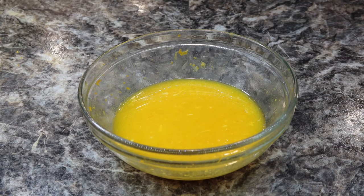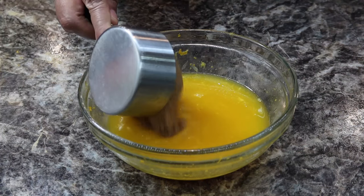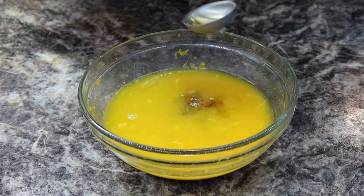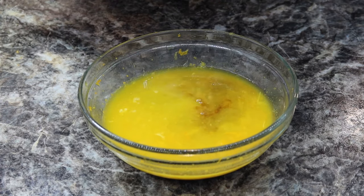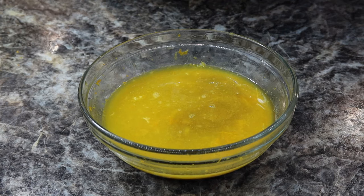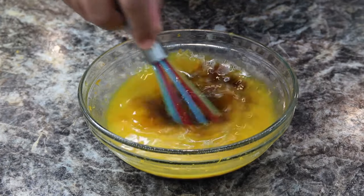To this you want to add about five tablespoons of rice vinegar, then a half a cup of brown sugar, then about four tablespoons of light sweet sauce, and lastly about a tablespoon of fresh honey. Mix this all up.